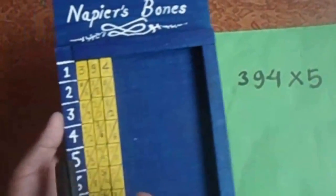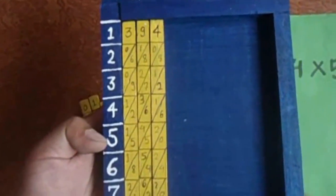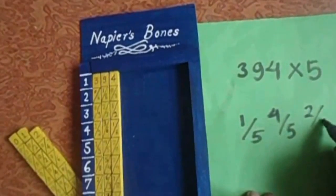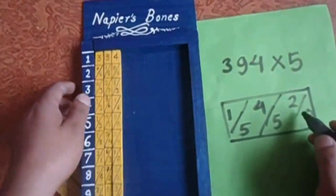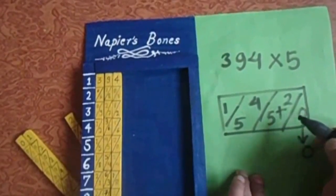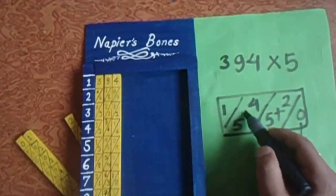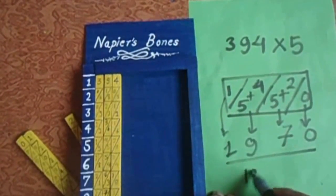For three hundred ninety four, we check the five row. There are numbers in this frame. We write from the very last digit — that is zero. Here you can use addition: five plus seven will be five, five plus two will be seven, then five plus four will be nine, so we write nine here. The remaining one we write here, so the answer is one thousand nine hundred seventy.